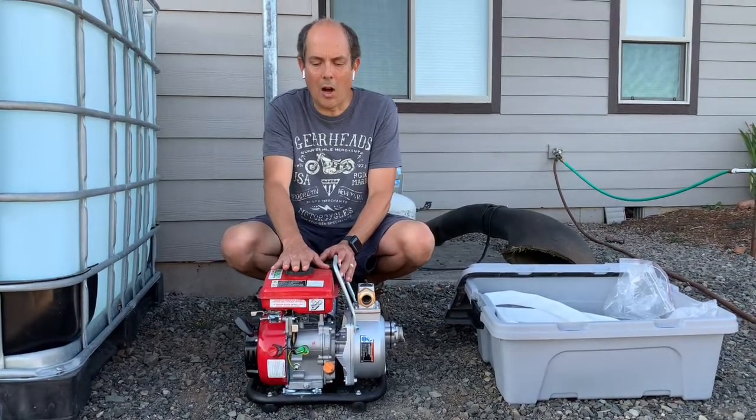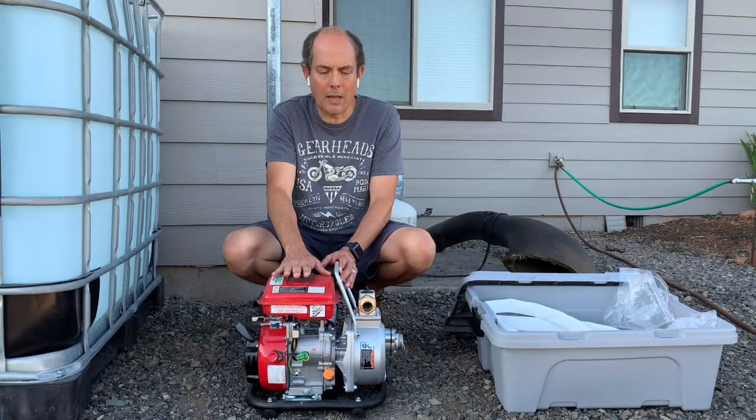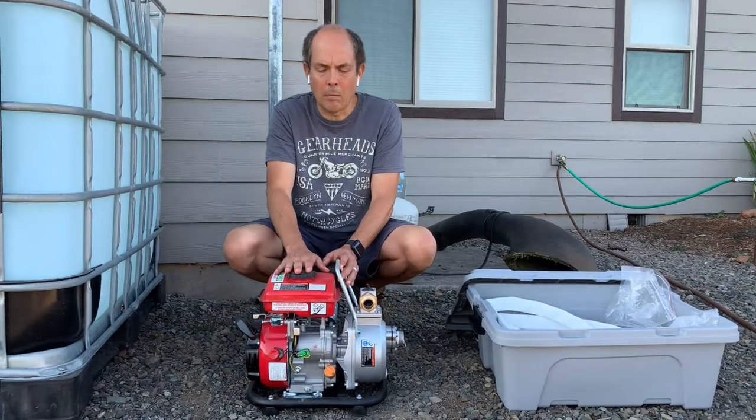Here we have a Harbor Freight 35-gallon-per-minute water pump, and I'll put a link for this in the description below this video.